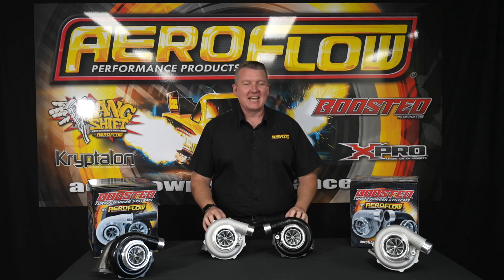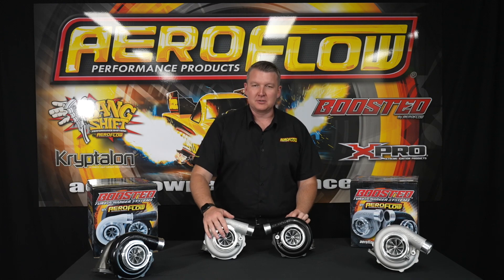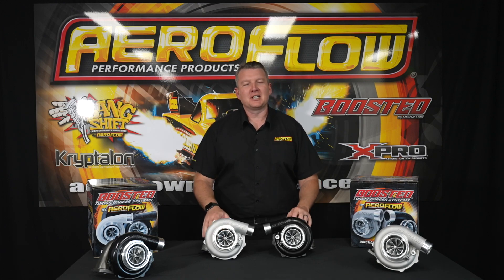Hey everyone, Pat from Aeroflow Performance, and in this video I'm going to show you our 6262 and 6255 — two turbochargers that are capable of 900 engine horsepower.